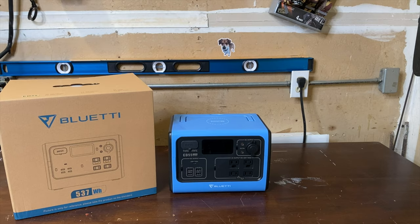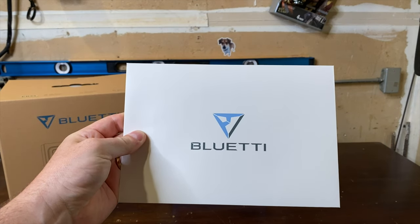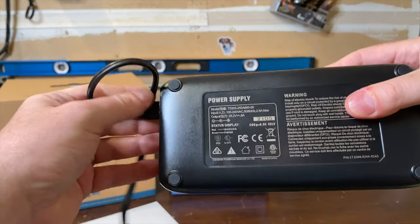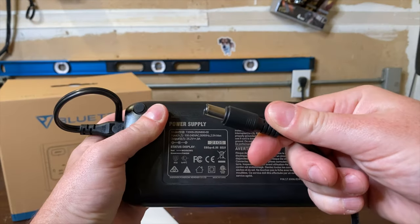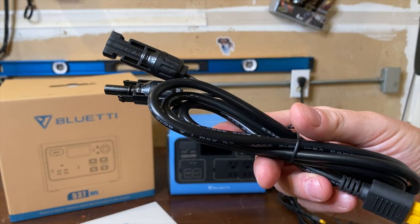Inside you will get the Bluetti EB55 itself, the standard instruction booklet and warranty information, the 200 watt power brick which comes with a fan inside and utilizes a barrel plug, a 12 volt car plug, and an MC4 solar adapter.